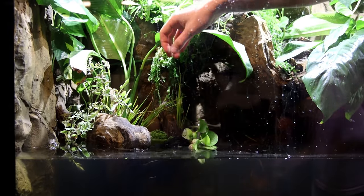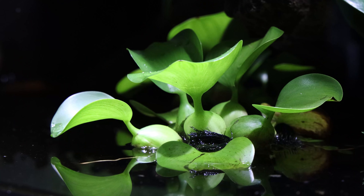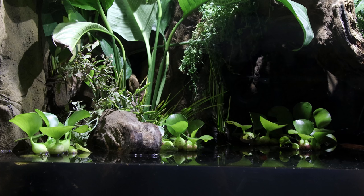You'll notice that I also removed the water hyacinth I featured previously. Although they were doing quite well, I decided they didn't mesh well with the design and created unnecessary clutter.